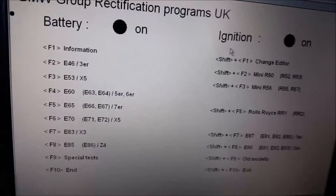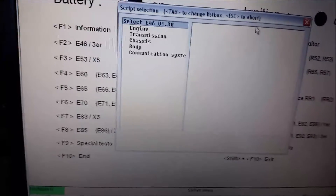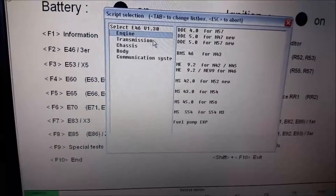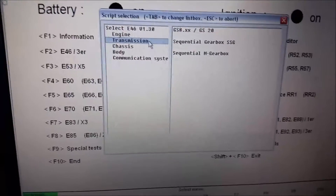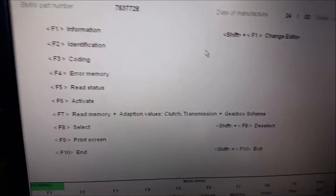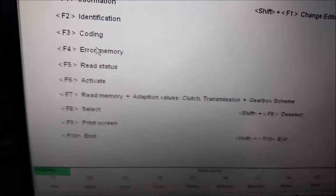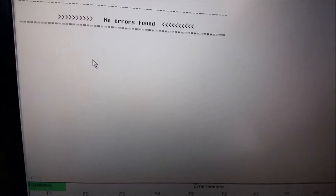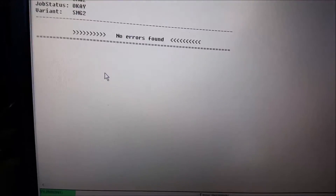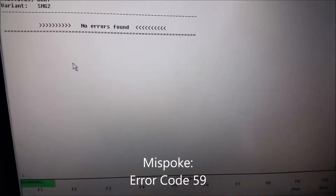This software will help you get to your diagnosis. You just go over to transmission, gear box — it will load you up and it will let you read the error memory. Of course nothing is showing here now, but I had error code 51 that kept popping up and that turned out to be what my issue was.